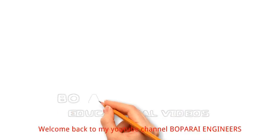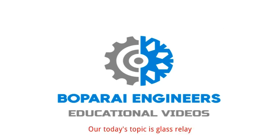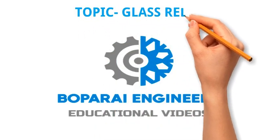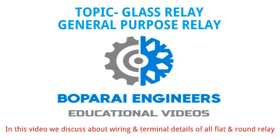Hello friends, welcome back to my YouTube channel Vopperi Engineers. Our today's topic is glass relay, also called general purpose relay. In this video we discuss about wiring and terminal details of all flat and round relay.